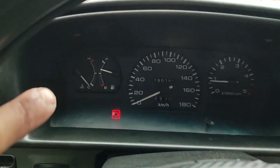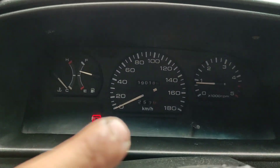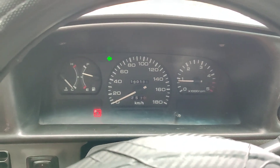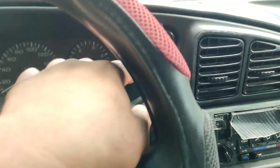So meron syang temperature gauge, fuel gauge, speedometer, RPM, power side mirrors left and right, signal light, ito yung sa high beam, low beam, ito naman yung sa wiper.